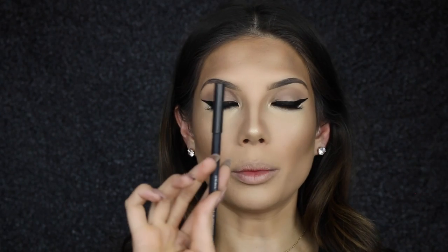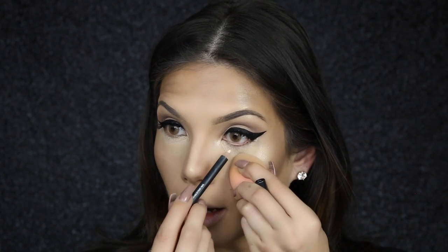I'm just going to apply MAC's Fascinating Eyehole Pencil to the waterline, and I always use a sponge to pull down the eyelid.